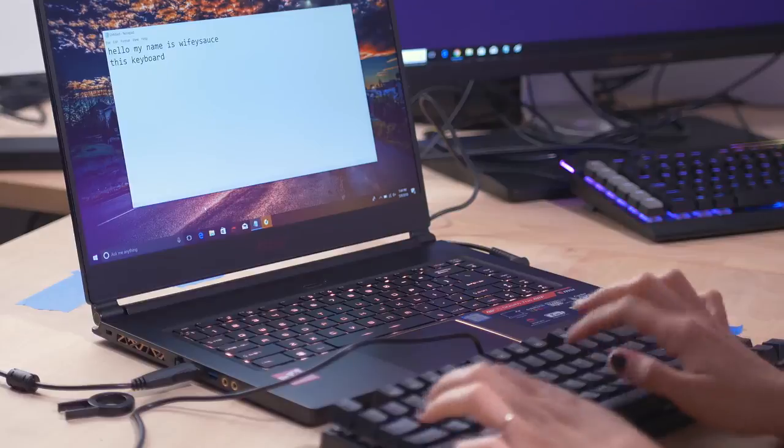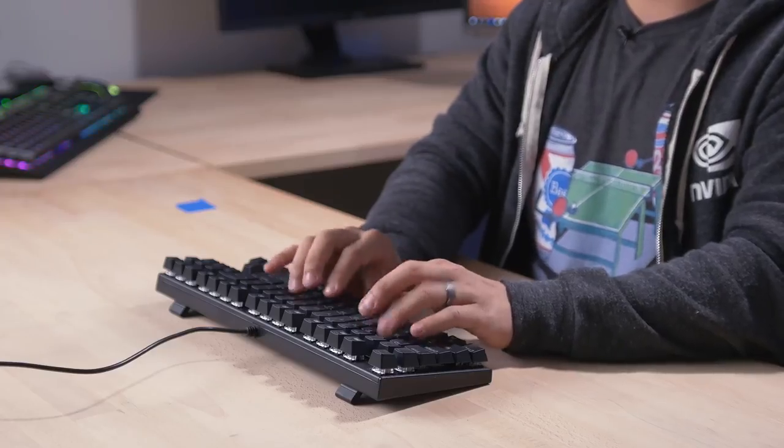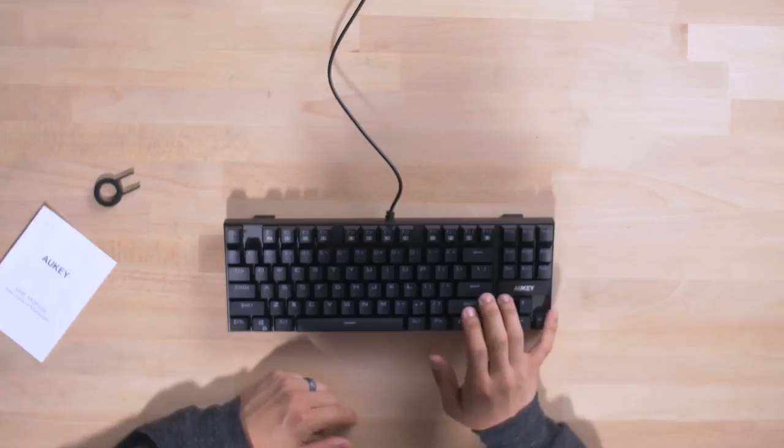This keyboard is all right. Actually, this feels pretty good — very short, quick travel, not long and obnoxious. It's not really doing anything for me, not bad, not good. It's just fine. For under 30 bucks, it ain't bad.